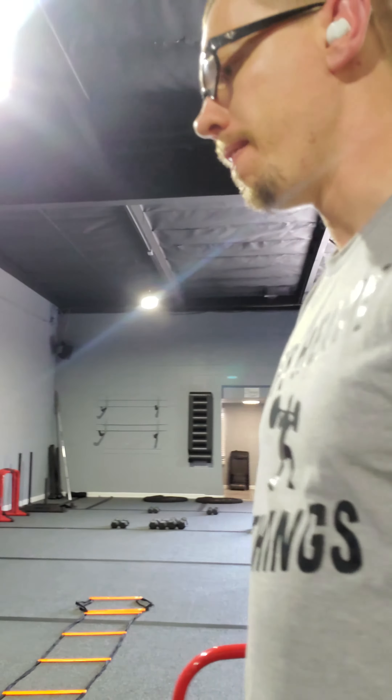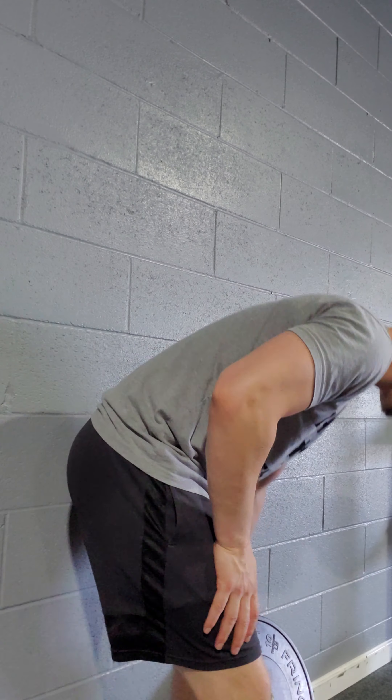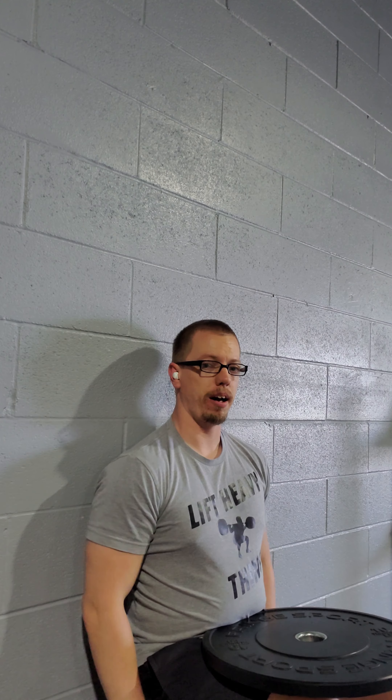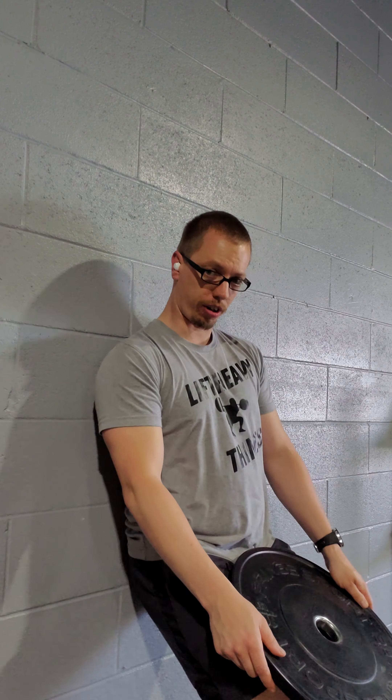Final exercise: a wall sit with a plate on our lap. Sitting here on the wall, putting the plate on your lap — obviously you'd want a heavier one. Legs at a 90-degree angle; the plate right here makes it much more difficult holding it for the 60 seconds. And those are the exercises for Tuesday — I hope you have a great day, team.